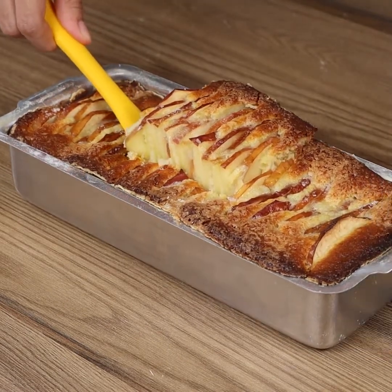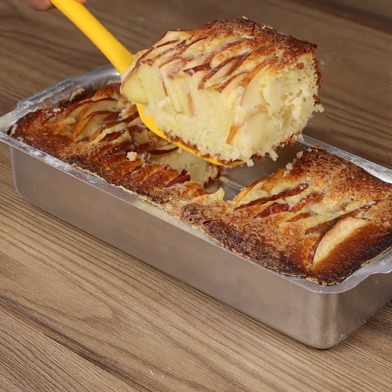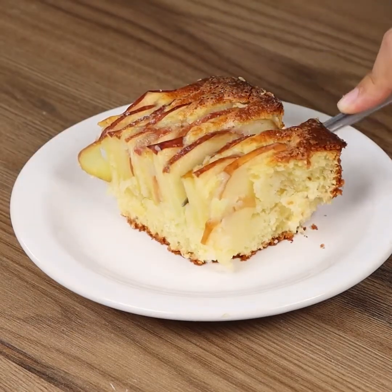And our recipe is done — are you ready to have a slice and enjoy it? I really hope you liked our recipe.